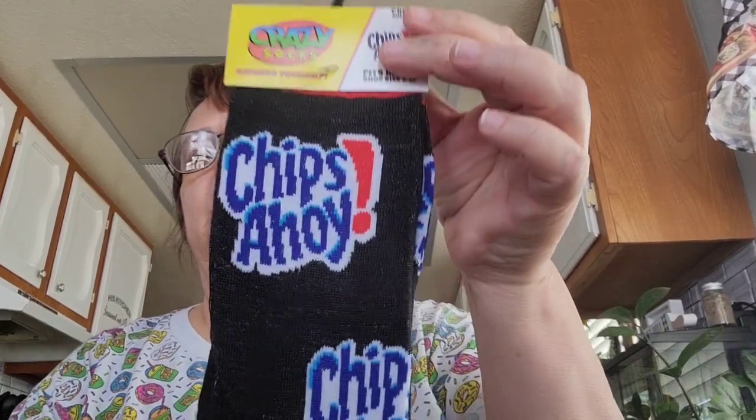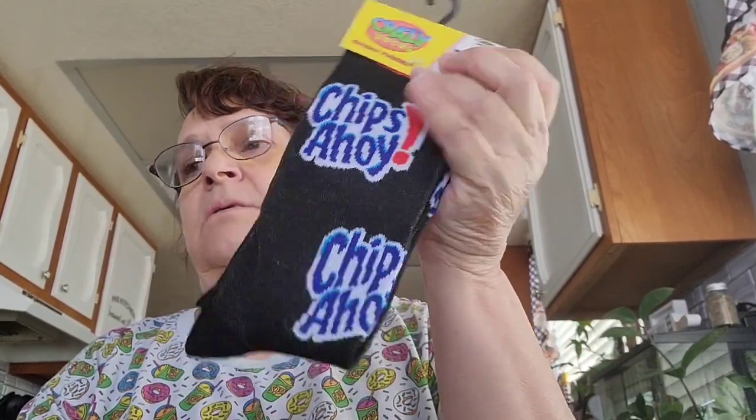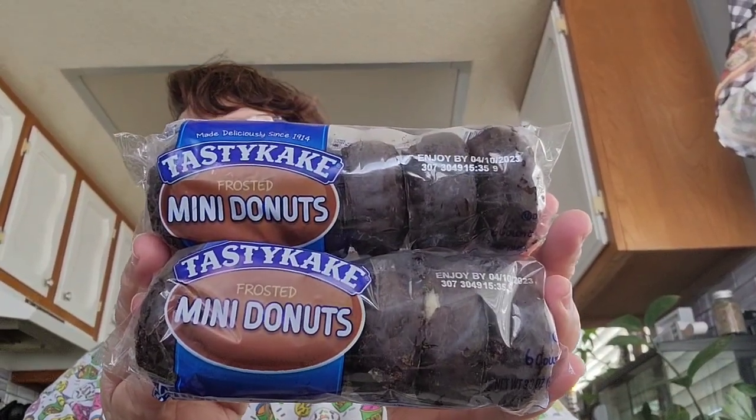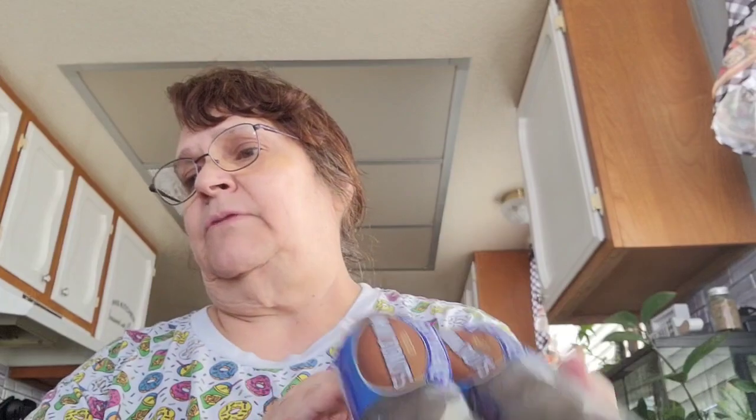I picked up another pair of crazy socks for my grandson — this one is the Chips Ahoy design. I'm going to stick those in his Easter bag. I also picked up two packs of mini donuts, the chocolate ones. Sometimes I like to have those with my coffee — I don't drink coffee every day, but when I do I like to have something with it.